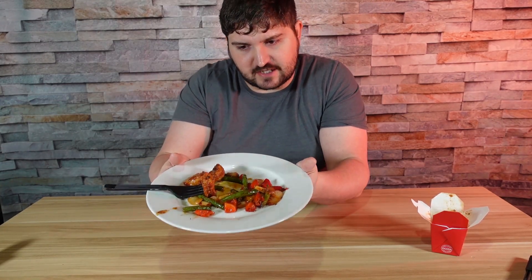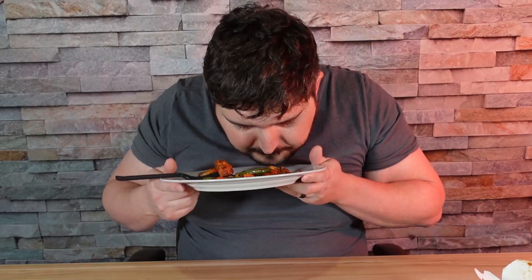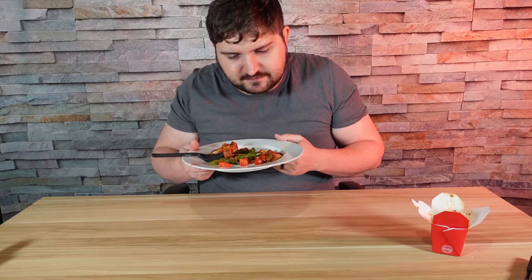That's not much at all for $6. The vegetables look fairly nice — they look like they've been cooked fairly well. It almost smells like a Szechuan-style seasoning on it. Definitely no sweetness to it; I think it's going to be kind of a spicy flavor.